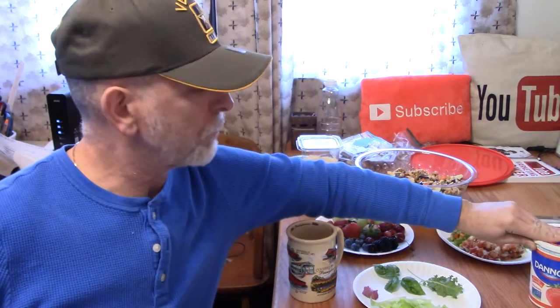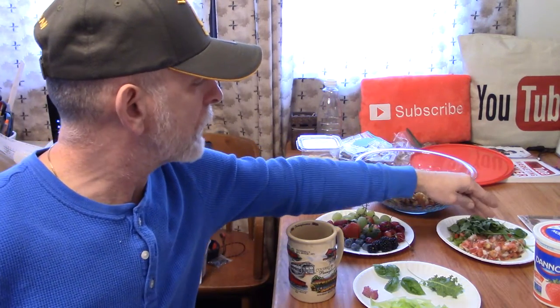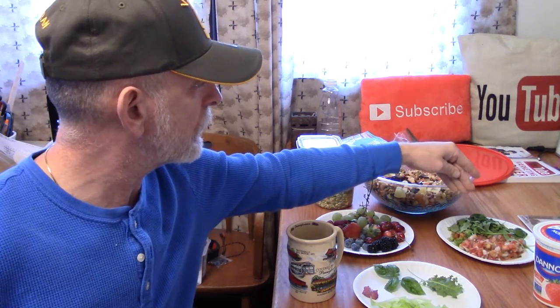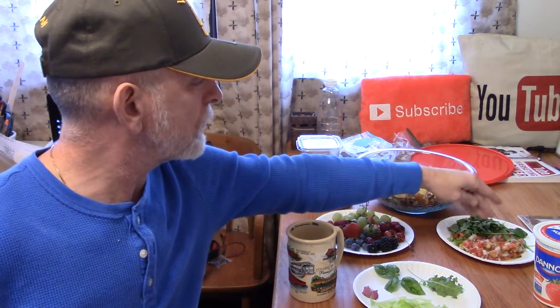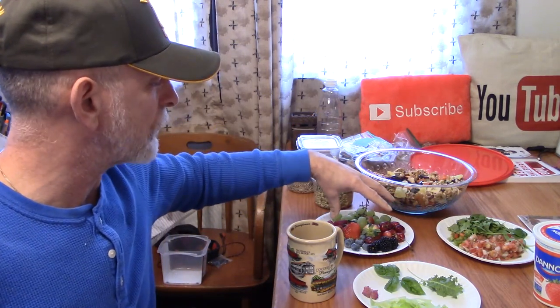I need one scoop of Dannon yogurt. I got pico de gallo, I got sweet peppers — three kinds of sweet peppers. Spinach. And I'm going to put some salsa on top of this to give it a little bit of spice, a little bit of flavor. Six kinds of fruits.